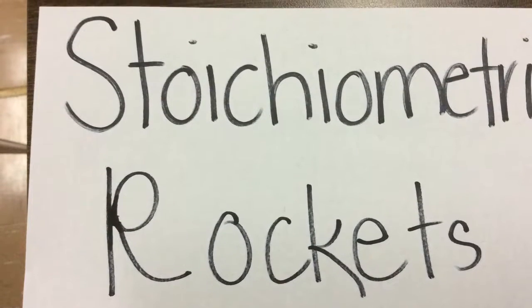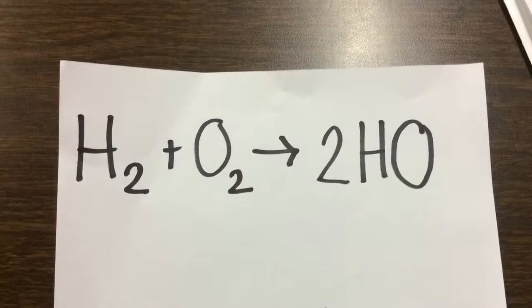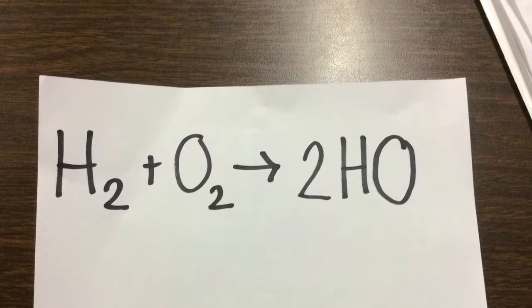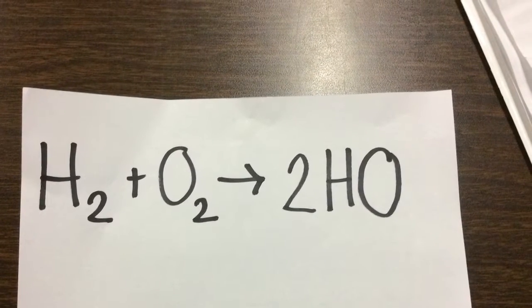The purpose of this lab is to examine the reaction of hydrogen and oxygen and find the best ratio. For the hypothesis, we said the best stoichiometric ratio would be three parts hydrogen and three parts oxygen, because we thought it would be balanced and create the best reaction.